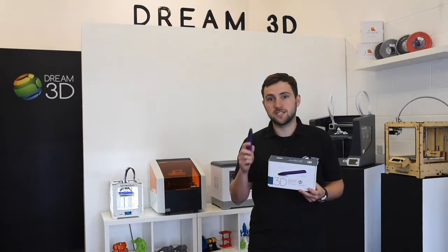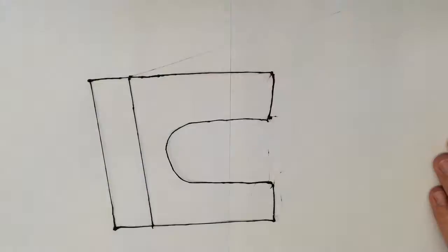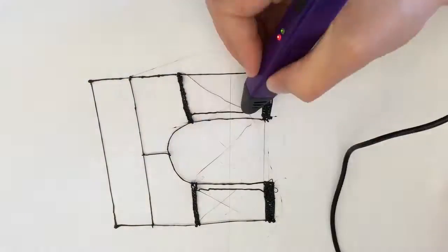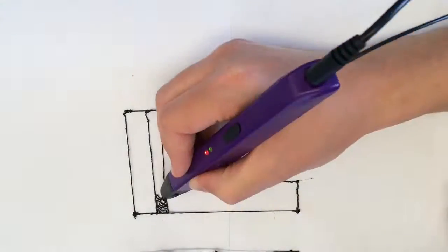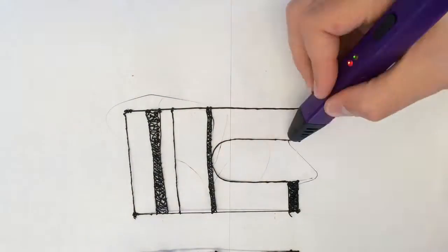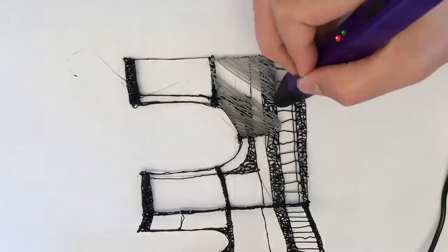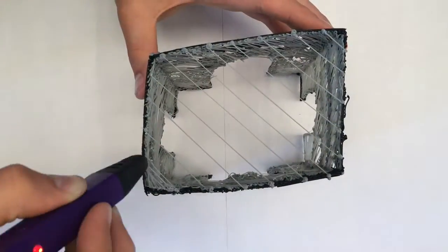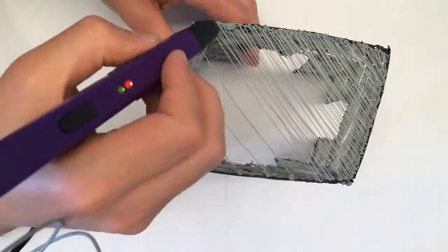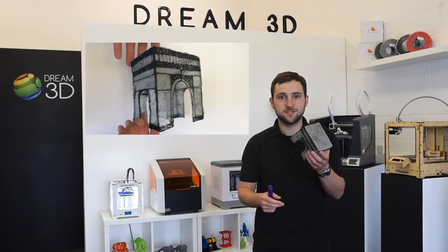Today we're going to be trying out one of our new 3D printing pens and having a little go to see what we can create. Here's our finished model that we've created, the Arc de Triomphe.